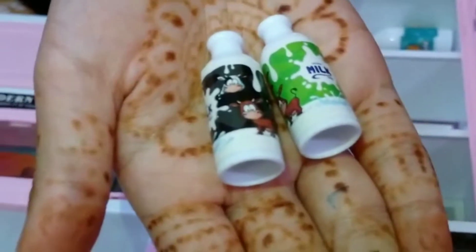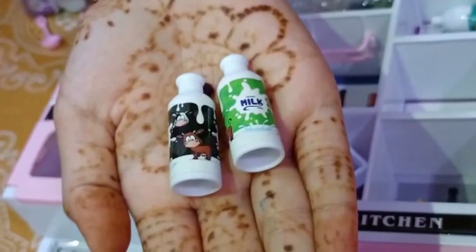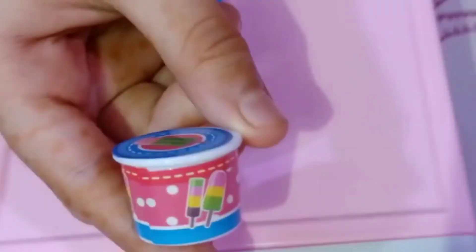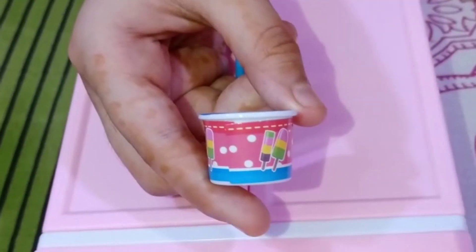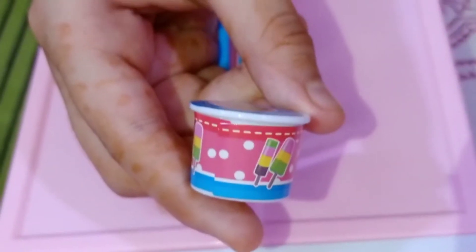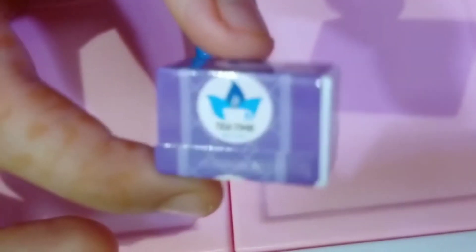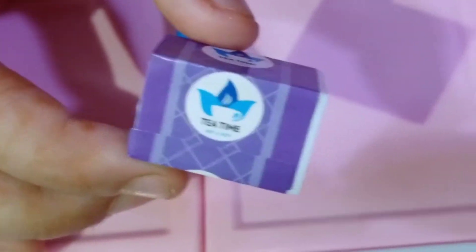There are a lot of milk bottles in this set. This is a bucket of ice cream — it's very colorful, pretty, and realistic. This is a box of tea in purple color and it has 'Tea Time' written on it.